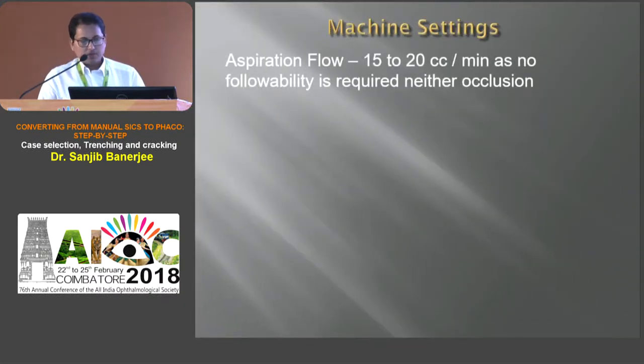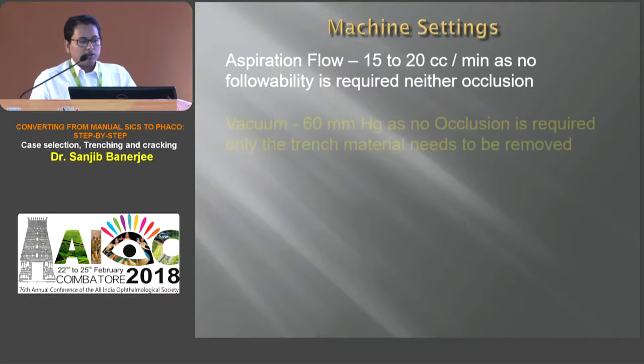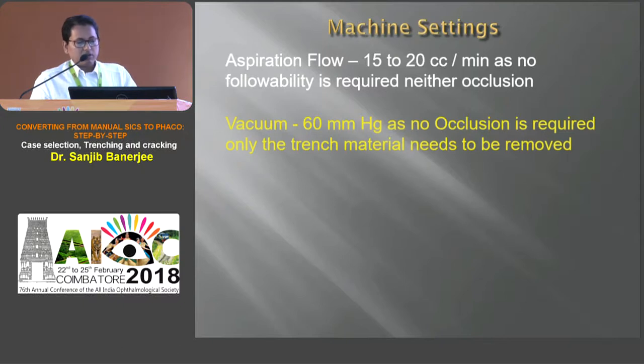During trenching, mild to moderate aspiration flow rate is sufficient as there is no occlusion required. And moderate vacuum is required because we only need to remove the trench material during trenching.